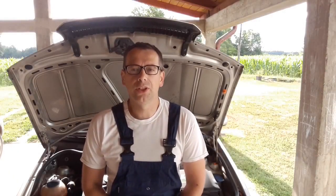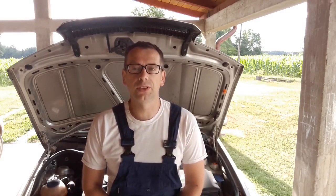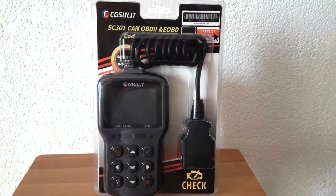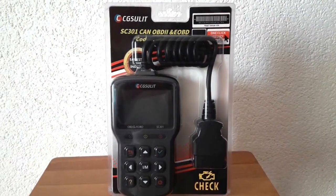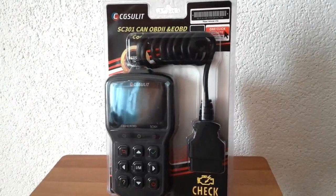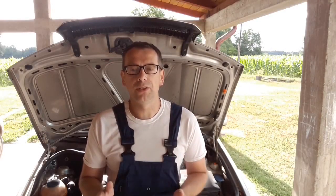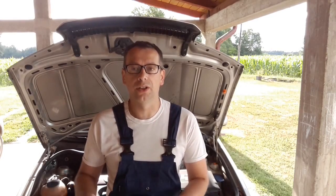Hi everyone and welcome to another video from DispairRepair.com. In this video we'll be doing something different — we'll be making a product review. We'll be showing you the SC301 OBD code reader provided by the CG Solid company. We'll show you from the unboxing to the main features of the reader and finally show you how it works on the car.